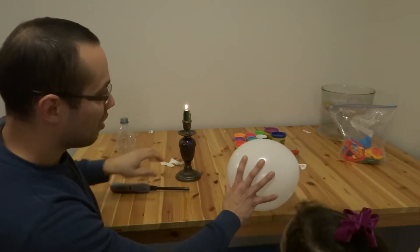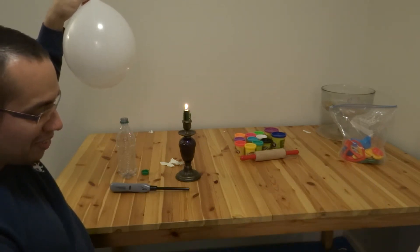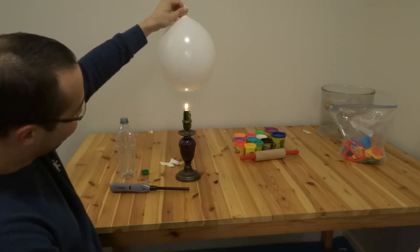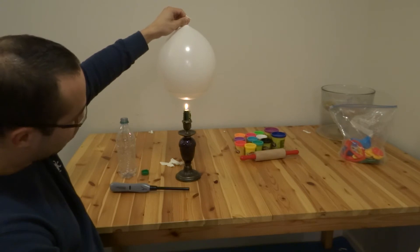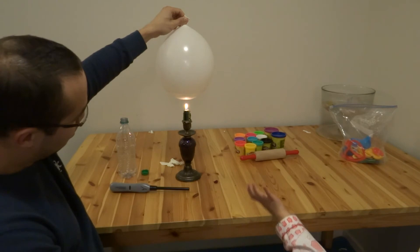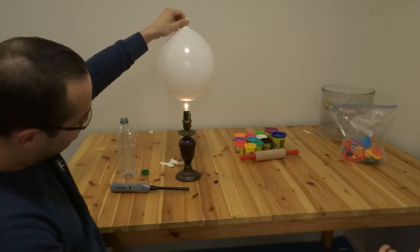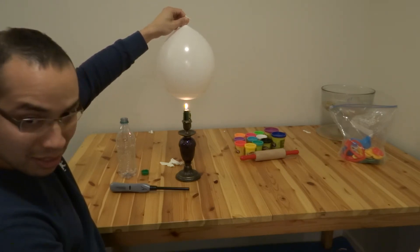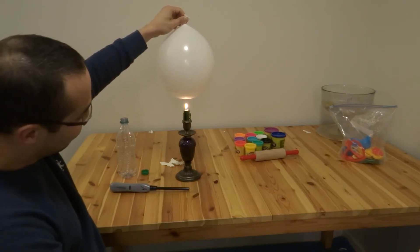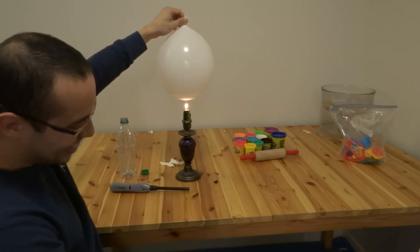Now let's see what will happen with this one — will it pop with all the water? Let's see. Isa, you want to try it? Okay. Oh, oh, oh! What's happening? Why is it not popping? What happened with the water inside? Why not? Why is it not doing it?